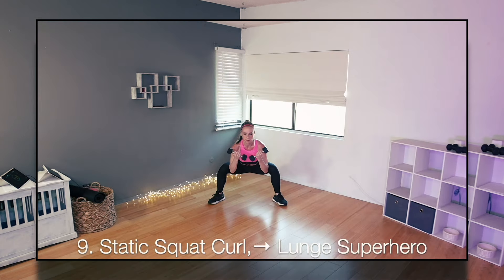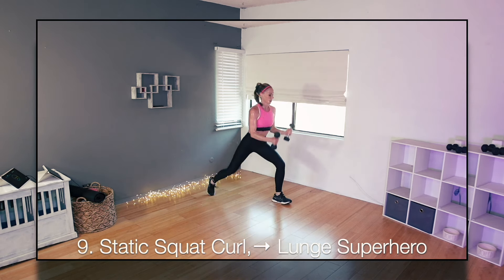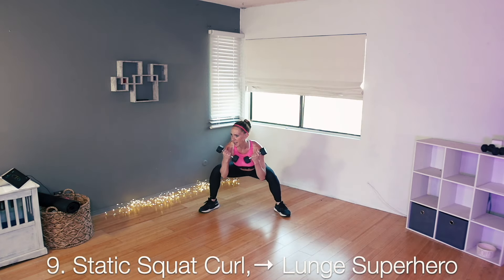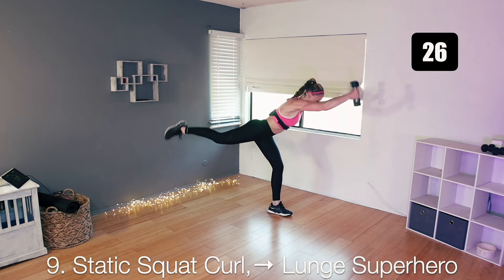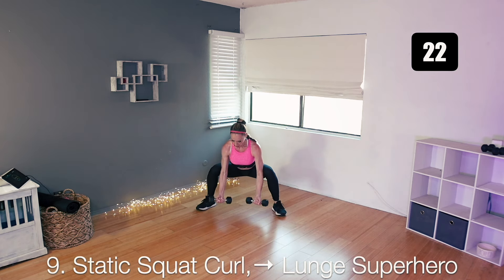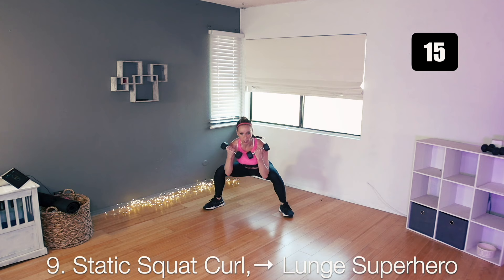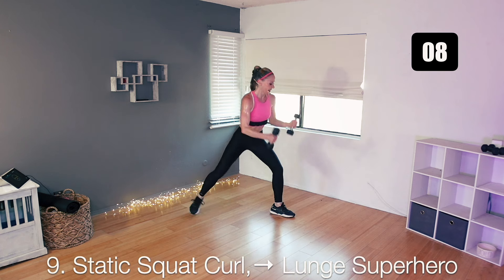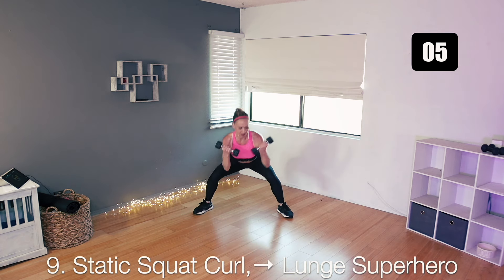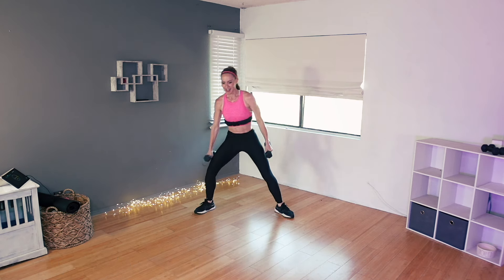Same thing on the other side. Starting low in your squat — bicep curl into your superhero, reach, back down, back around, and repeat. Curl, the other side — drop your arms, reach, back to your lunge, back to your squat. All the way down, all the way up. Straighten your arms, reach. Reach, and then bend them for that curl. Down and up. Dip, reach, dip, sit. Stay with me. And perfect. Legs are starting to feel it sitting in that squat.